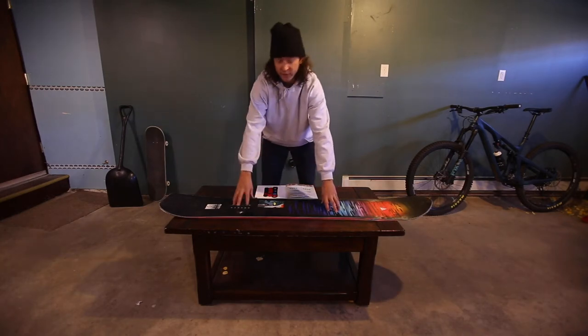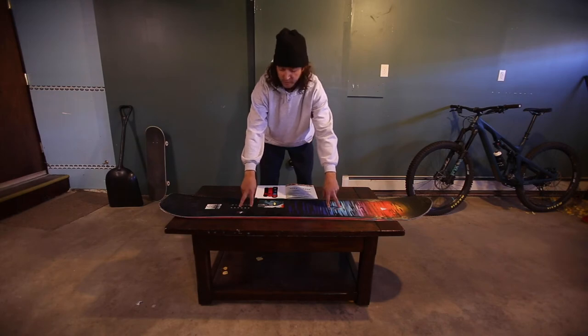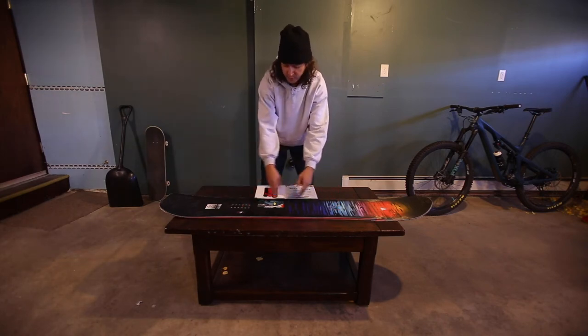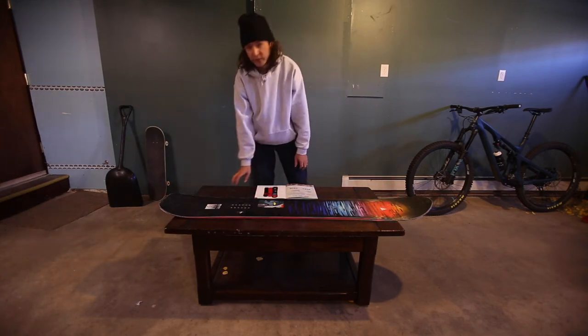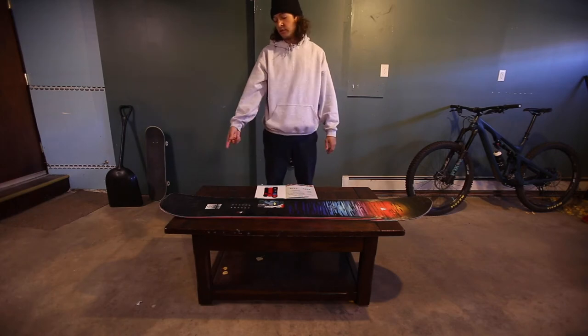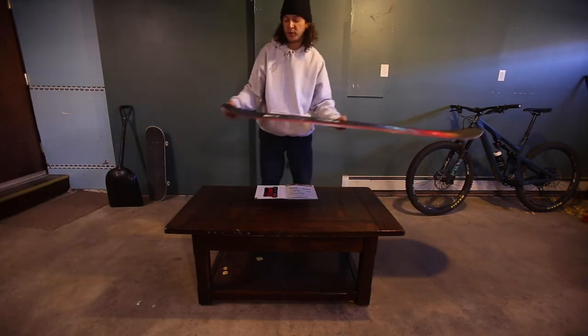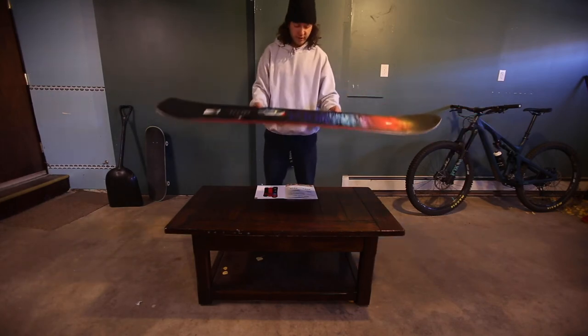We do have the underfoot balancing stabilizers — it's rubber that's going to reduce chatter and make you feel better on your snowboard. Going into the profile, this board does have micro camber and the early rise nose and tail, which gives you better float. You can ride this board switch no problem — just because it has that cut tail doesn't mean you can't ride switch. The early rise should keep you out of the snow as much as you need.